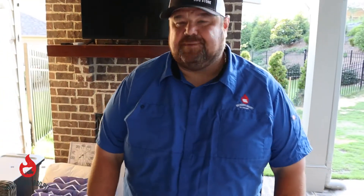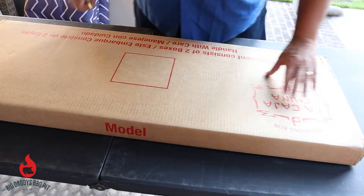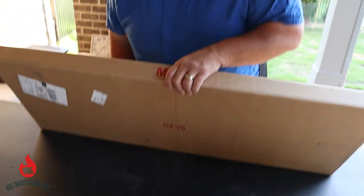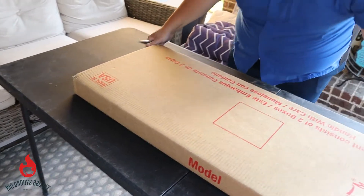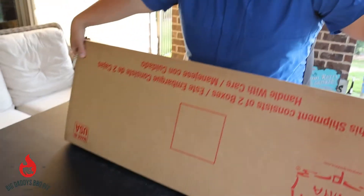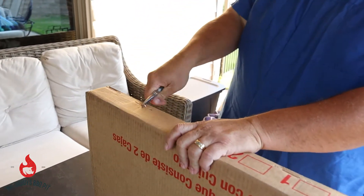The first thing we got to do is we got two boxes with the shipment for the La Cajacina and we got to pull these staples out. This is some pretty nice packaging that they provided — it came undamaged, which is big. So we're just going to go ahead and pull these staples out.